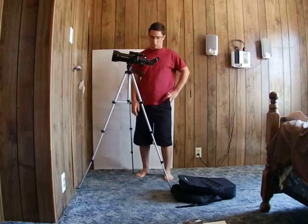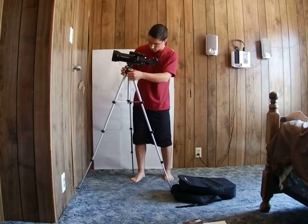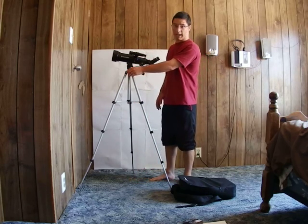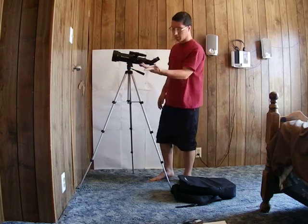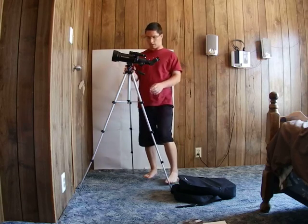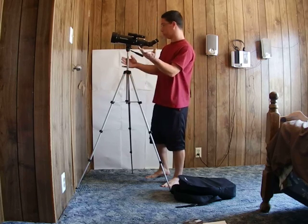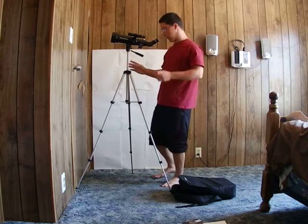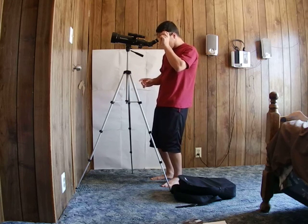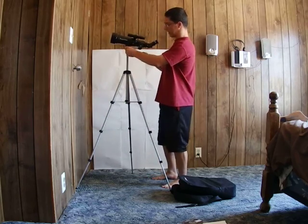It's a very good telescope. One thing I don't like is that if you screw that portion a little bit too much it can crack, so you don't want to do that. That knob is designed mainly to lock the height adjustment. It's a really good telescope especially for beginners.